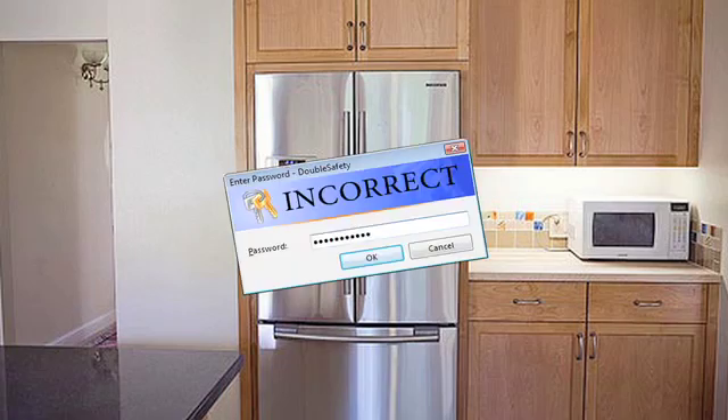Now if I could just figure out how to do that with a fridge. Has this ever happened to you? A kid with his brand new white iPhone 4S rolls up on you and asks, 'Yo Mr. N, what's your wireless passcode?' Well if it hasn't yet, it will. My stock answer is no. And while you're at it, stay out of my liquor cabinet.